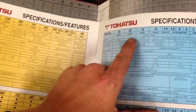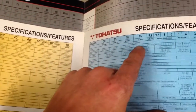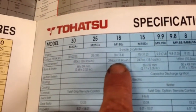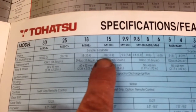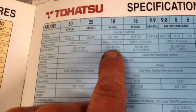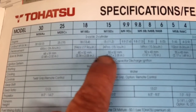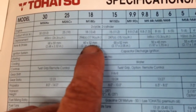So we've got the Tohatsu specifications here — two specs from an old manual. The 18hp is 294cc, and the 15 and 9.9 are 247cc. Bore and stroke: the diameter of the 18hp is 60mm, the 15 and 9.9 is 55mm, and the stroke on both is 52mm.